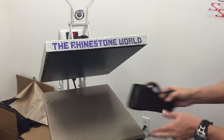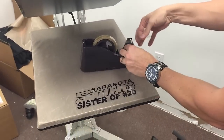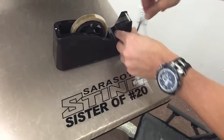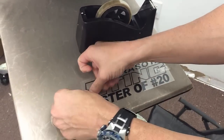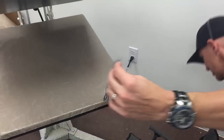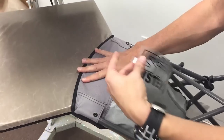So I've got some heat tape here. You can also use hot fix tape if you don't have heat tape. I'm just going to tape the edges here so I can keep this secure on my actual chair as I'm pressing.